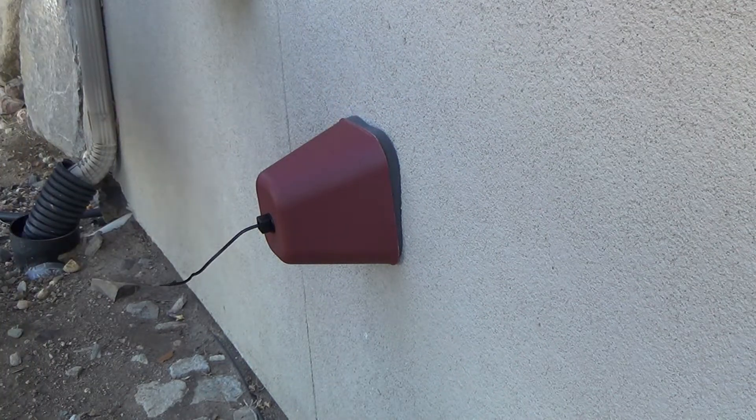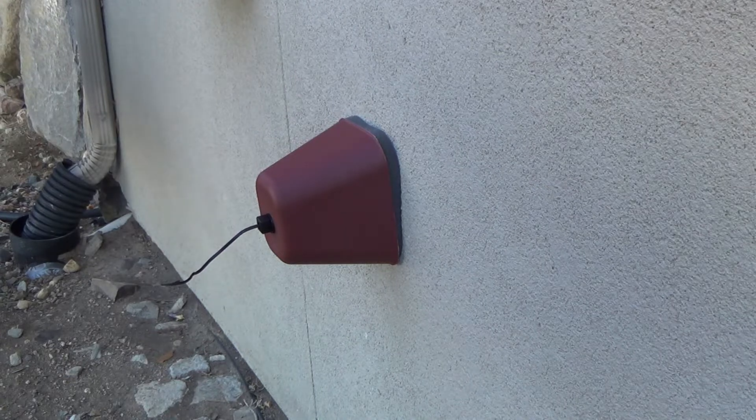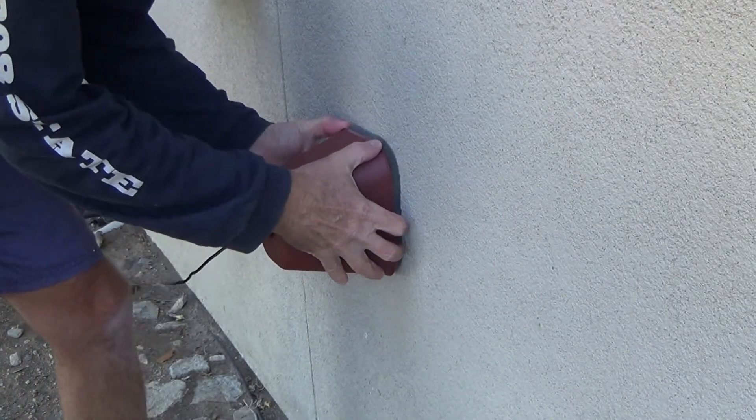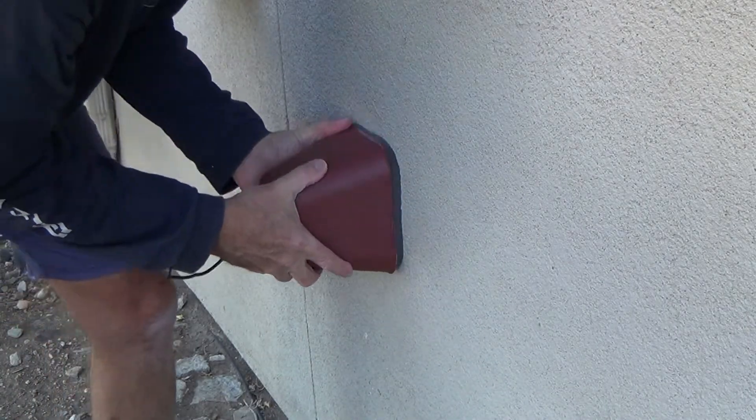Now that's gonna protect the hose bib from freezing, breaking, or anything. That's all you do. We had a hose out here — let's reposition that a little bit.